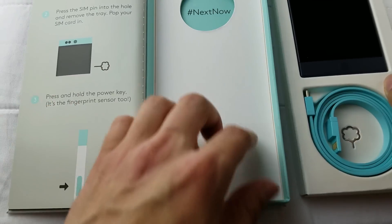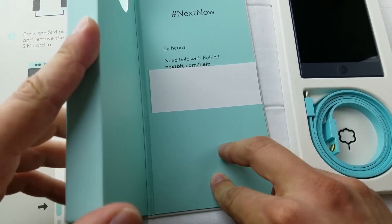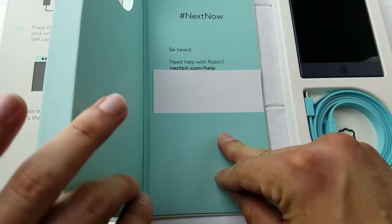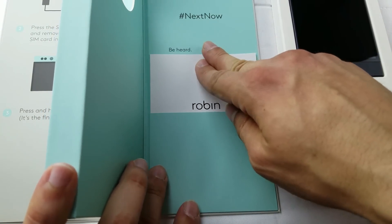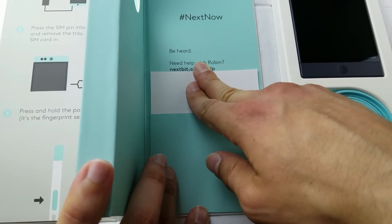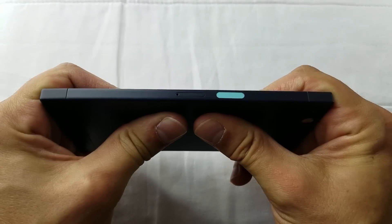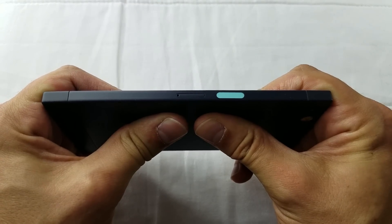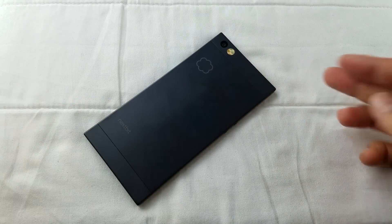At the back of the box: "Be heard, need help with Robin, nextbit.com" and some more instruction manuals. So let's jump to the design and build quality. We have all seen it being bent like a waffle, but I'm not going to do that today because overall the build quality is quite alright.